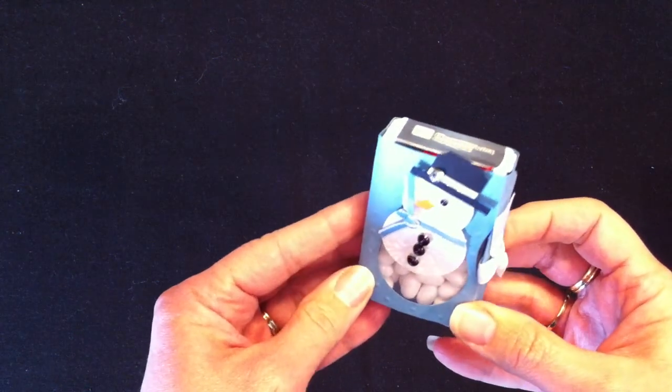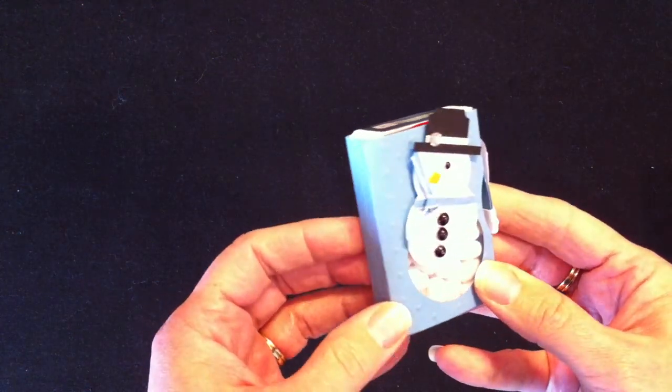There is also a tic-tac snowman. I'm just trying to move it a little bit so you can see the sparkle of that rhinestone.